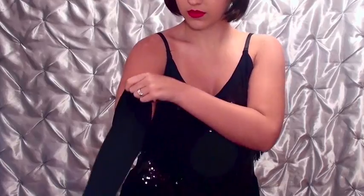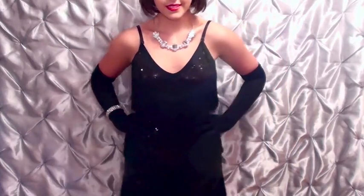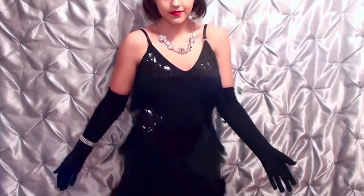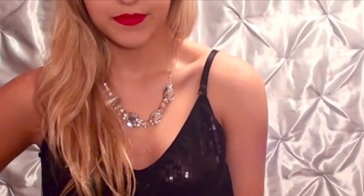Now for this costume I added some long black gloves. Then I added the sparkling necklace and matching bracelet. And of course the dress is a classic flapper type dress with the black fringe and the sparkles as well. And then I added the little headband. This is what it would look like if you wanted to use your own hair.